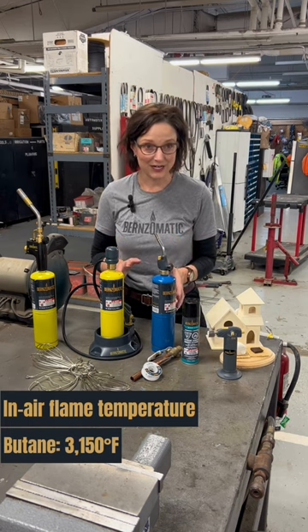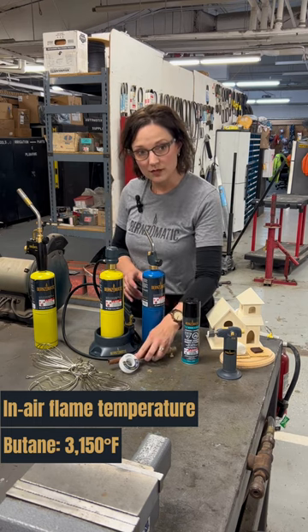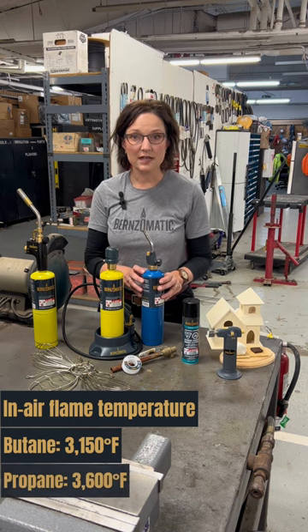Projects that require a little bit higher heat, like soft soldering a small copper pipe or a larger woodworking project, you might want to use propane. It has a higher in-air temperature.